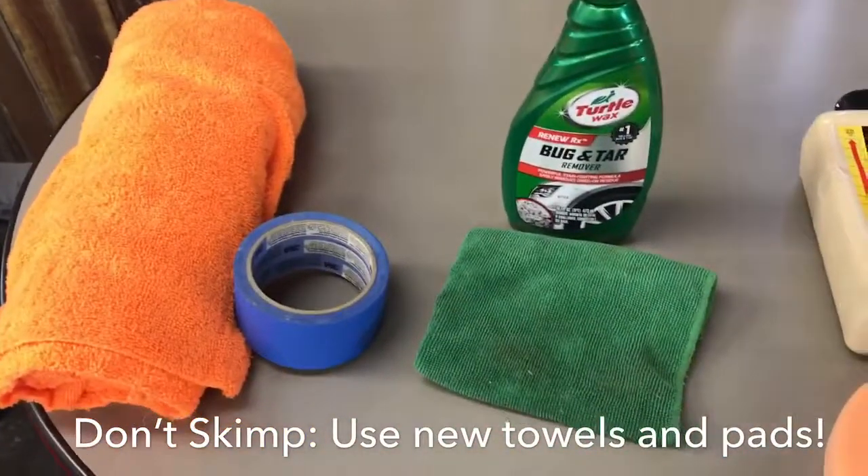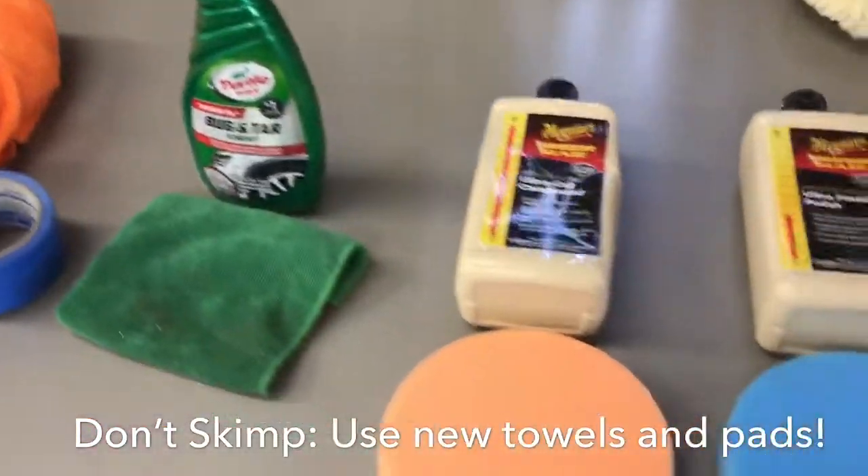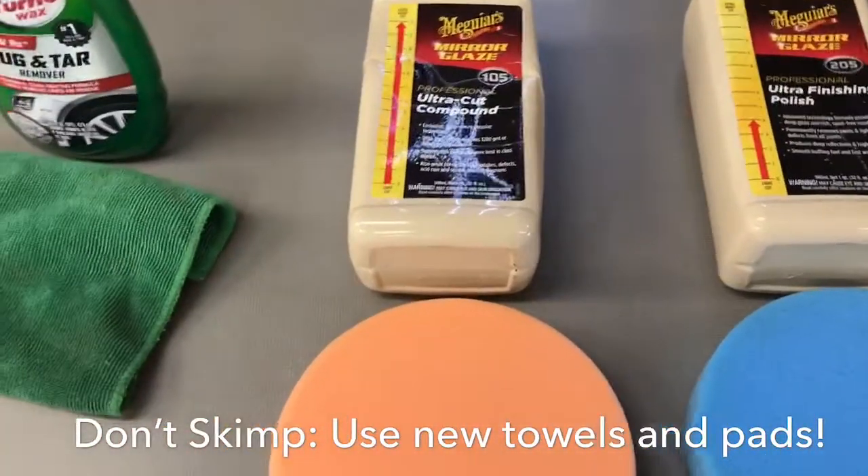After we go through those steps, we're going to get into the cutting, polishing, and buffing of the car. We're going to use four different products to do that.